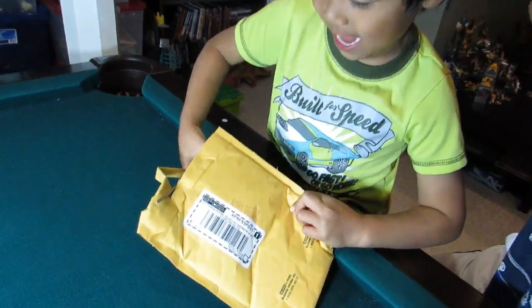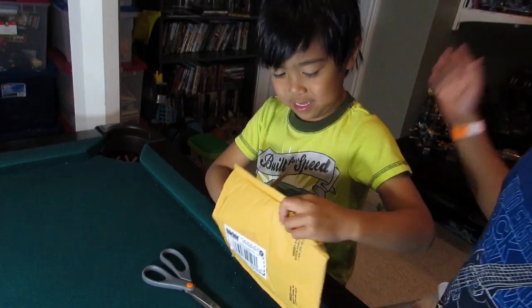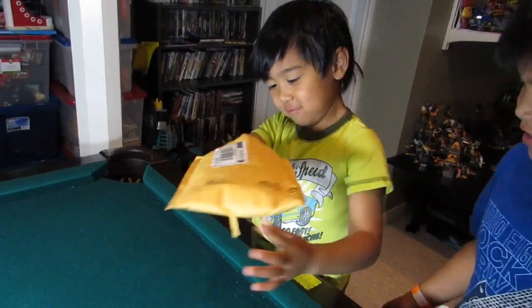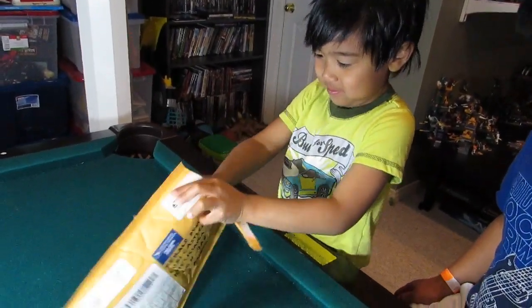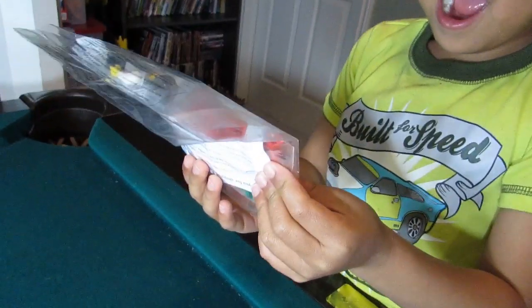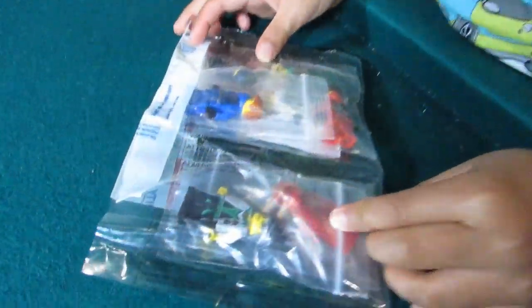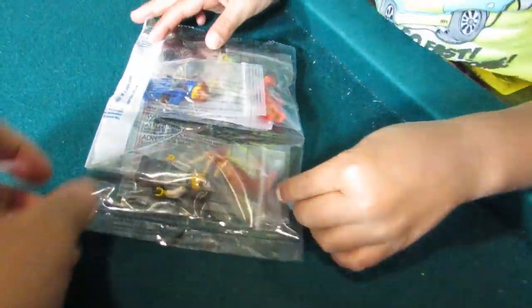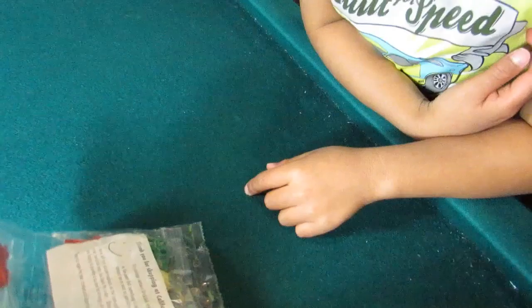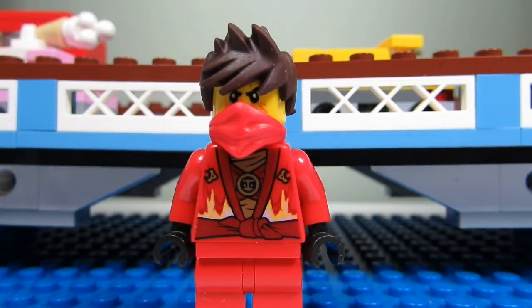It's so dangerous! Whoa! I didn't get the Red Fire Ninja yet. Can I keep this guy? So we got a bunch of minifigures — Ninjago minifigures.